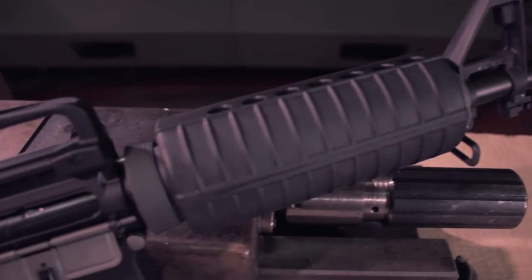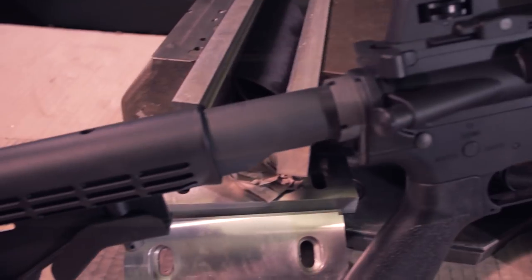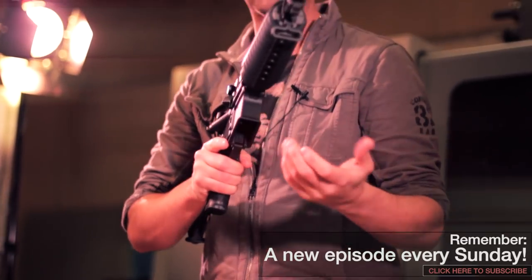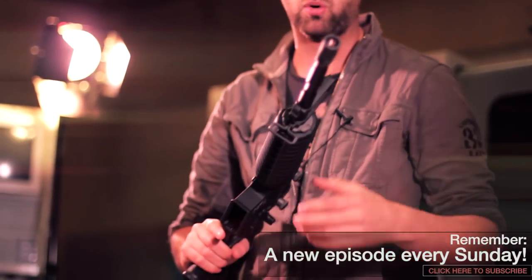Coming on to the handguard, there's nylon fibre on this — it's not cheap plastic like you see on cheaper rifles. All the detail on it is absolutely spot on. The handguard is also where the battery is housed, so I'm going to show you the battery capabilities of this gun and what it can hold.